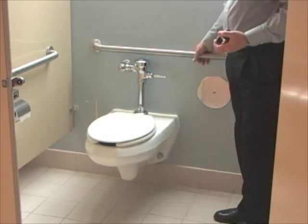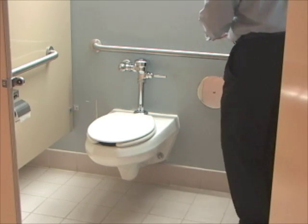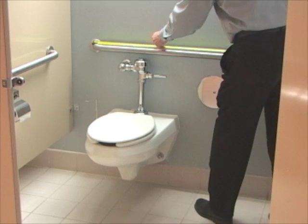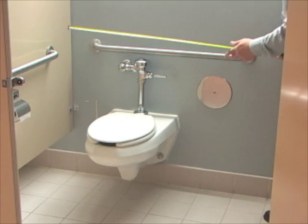The rear grab bar has to be 36 inches long at least. We're going to measure from the center of the grab bar where it meets the wall on both sides, and that one is 36 inches long, so that's accessible.